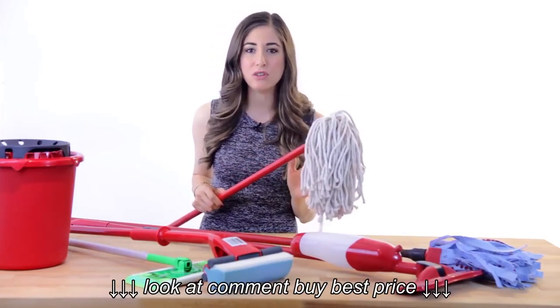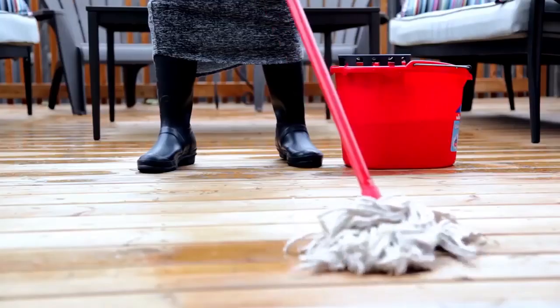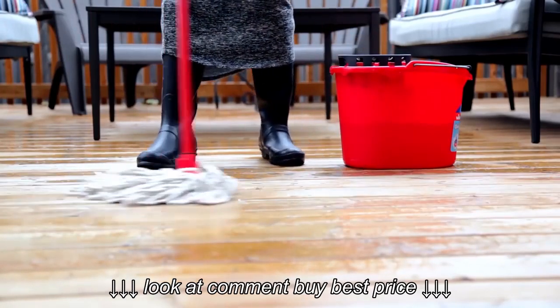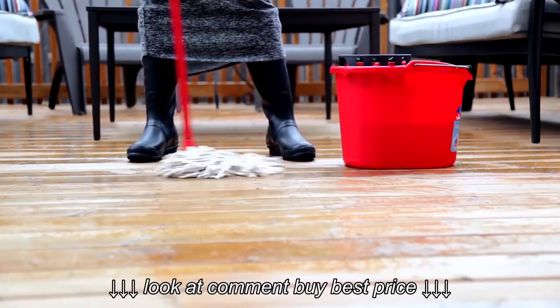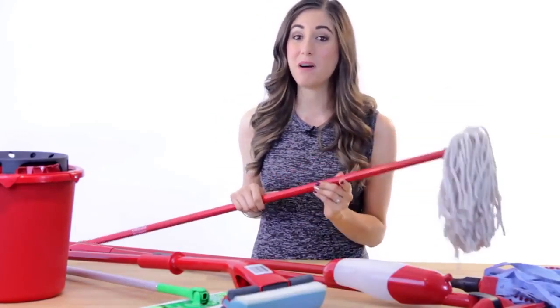These are great for any heavy duty or outdoor mopping jobs. The durable cotton fibers are great for cleaning up decks and commercial flooring and are highly absorbent, but they do not leave a streak-free finish, which is why they're not the best for indoor jobs. A wringer bucket is very important to get rid of excess water before taking the mop to the floor.